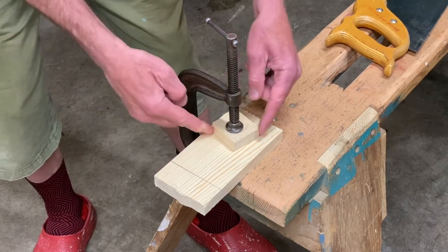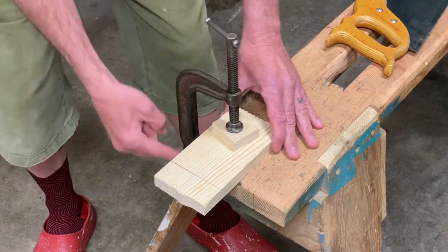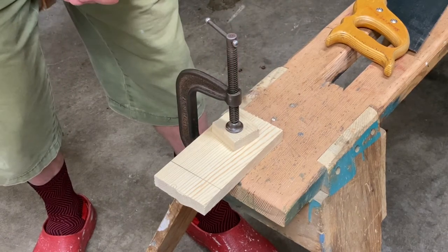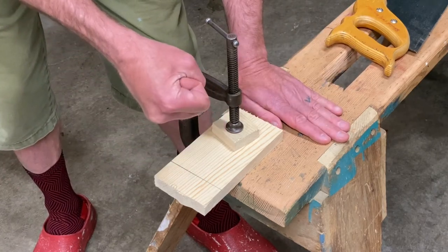The C-clamp is centered on the wood and as tight as I can make it. Notice that the handle is pointing up — that creates a barrier. When I'm using the crosscut saw, I can hide one hand here while I hold the saw with the other.